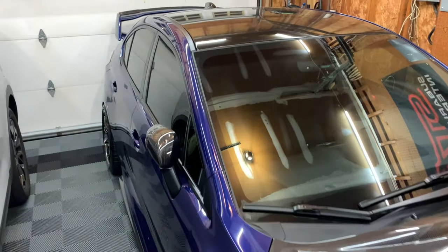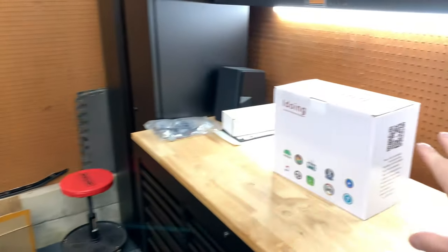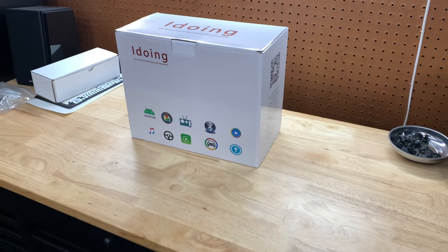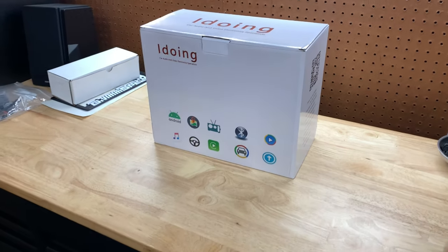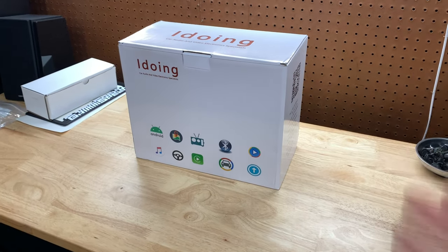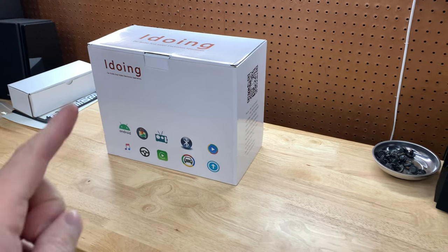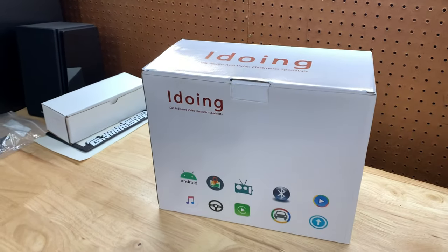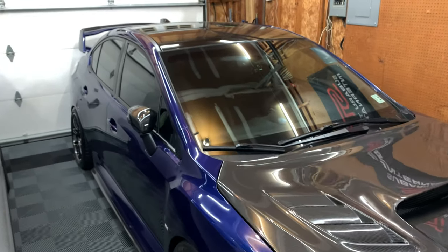Welcome back to the channel, welcome back to a new video. Before we start, I wanted to say thank you to everybody entering the iDoing head unit giveaway. We still got about 100-150 subscribers to go before I pick a winner. If you haven't yet, be sure to click the top right corner to see how you can enter. Now let's get on to the actual video.